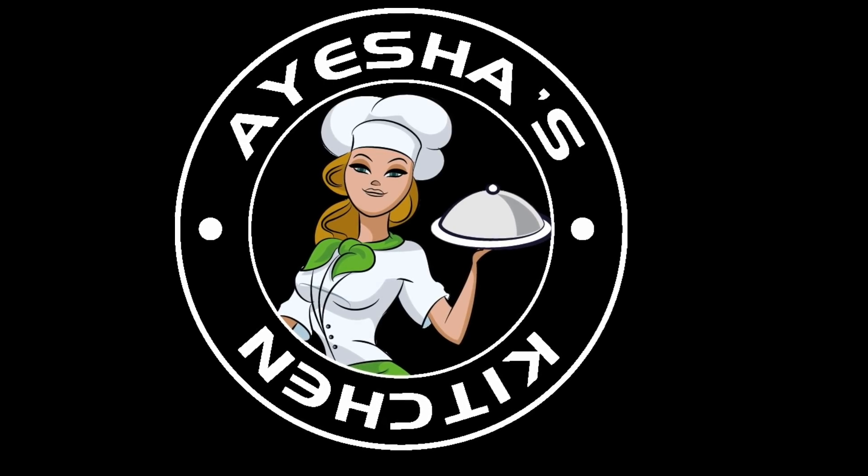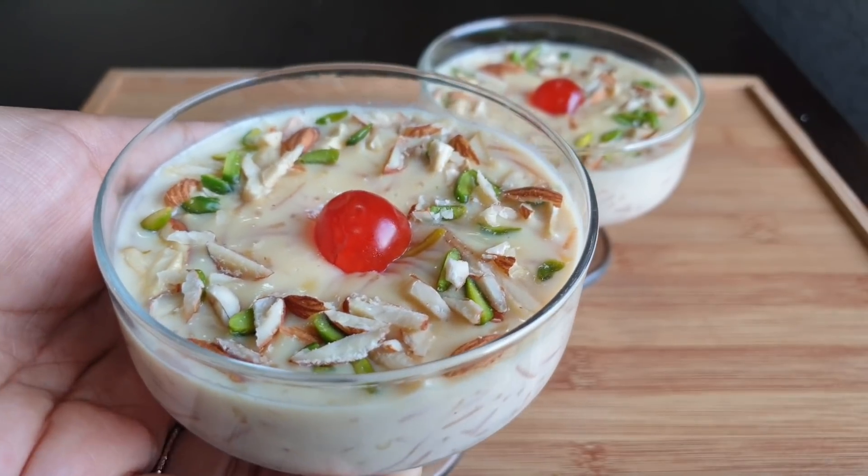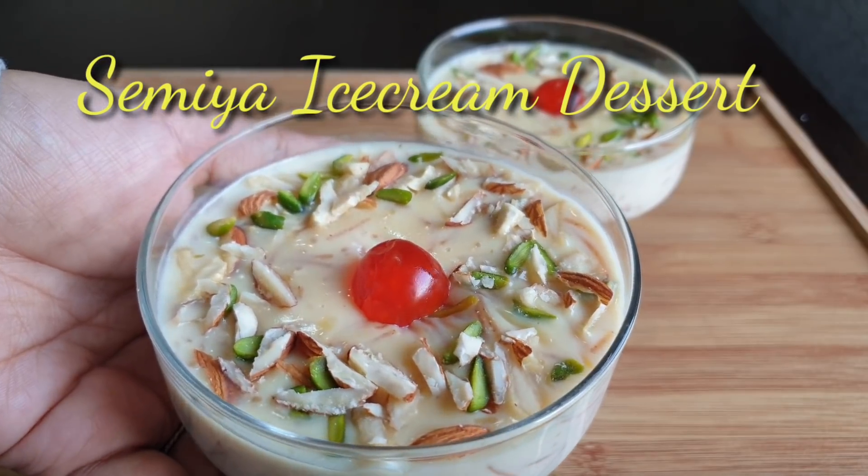Hello everyone, welcome to Aisha's Kitchen. Today we have a great dessert that I am going to share with you. Everyone will try it.